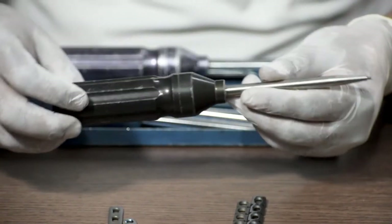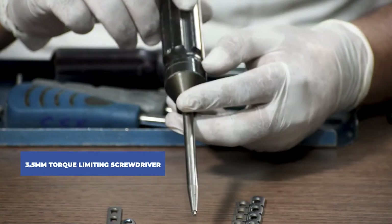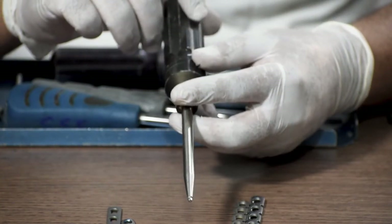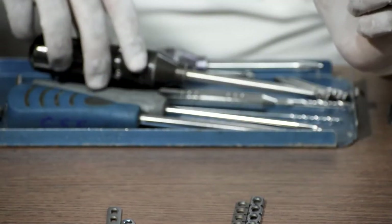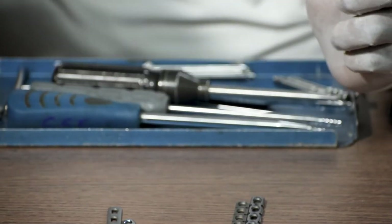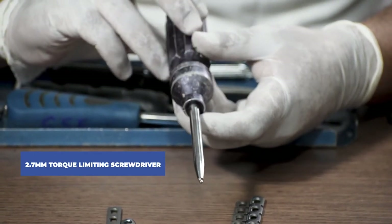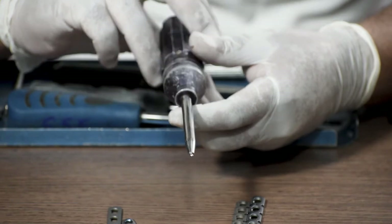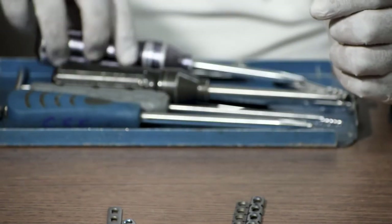We also need a 2.7mm solid screwdriver, a 3.5mm solid screwdriver, and a 3.5mm torque limiting screwdriver, which is used to check the torque of the locking screw after it is fixed. There is also a 2.7mm torque limiting screwdriver. Torque limiting screwdrivers are used for the final check of locking screws.